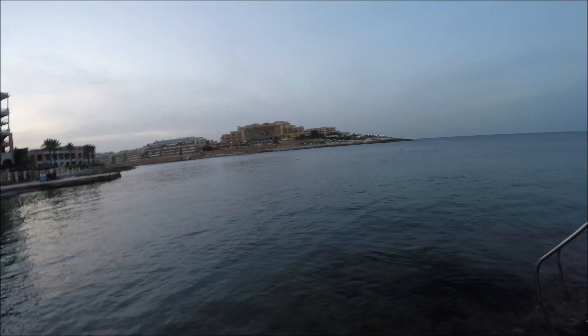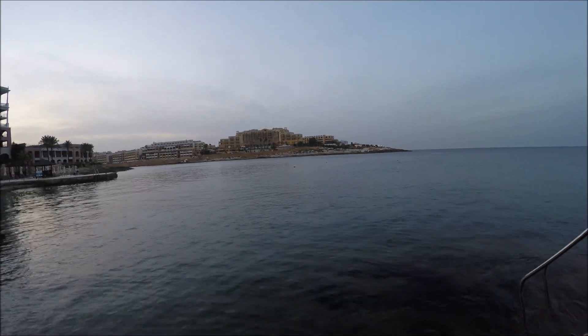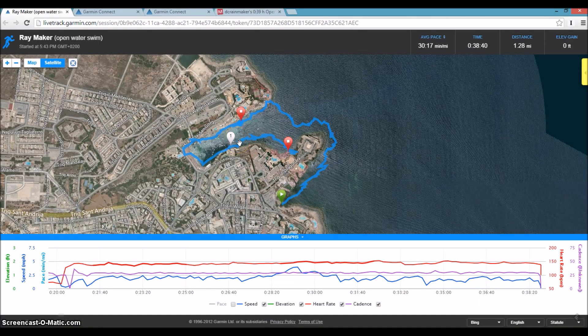Now we'll look at the actual live data. First we'll look at the live tracking site which was fed in real time, and then we'll look at the data uploaded to Garmin Connect. This is the live tracking session sent out automatically from the app. It's now showing saved data since the swim is done. It'll show for 24 hours if you check the extended option — otherwise the session ends when you stop your activity. It's usually best to check that so friends and family know you've finished and haven't simply died along the way.